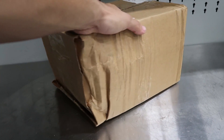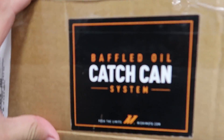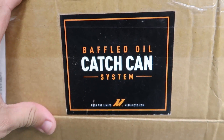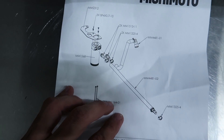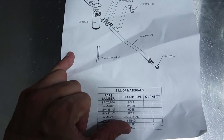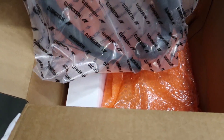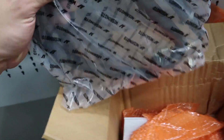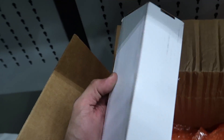It looks like somebody in the mail doesn't really like my box, but I have this nice package from Mishimoto, and it's our baffled oil catch can system. If you look in here you can see a bunch of orange wrapping. We got some instructions. So basically this is the layout of my oil catch can and all the supplied parts. Now looking inside the box, you've got all your already supplied pre-cut hoses with everything, and of course you've got the catch can right here.